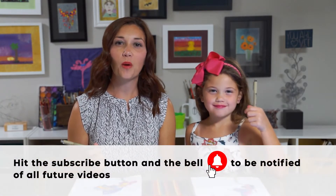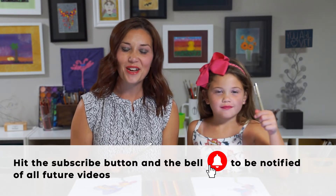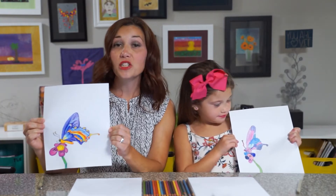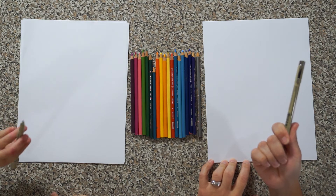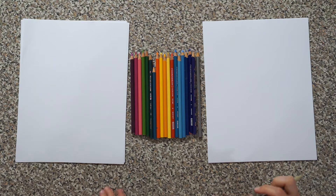Blessings to you kiddos and welcome to Let's Get Drawing! If you haven't subscribed to our channel, now is a great time — go ahead and hit the little bell button so you'll be notified about future videos. Today I let Karina pick what we were going to draw, and she chose a butterfly. Go ahead and grab some paper, something to draw with, and something to color with.